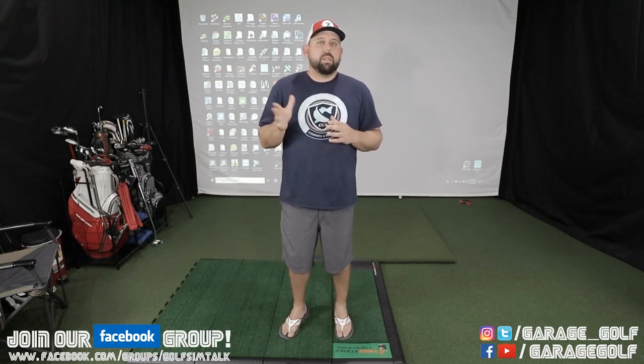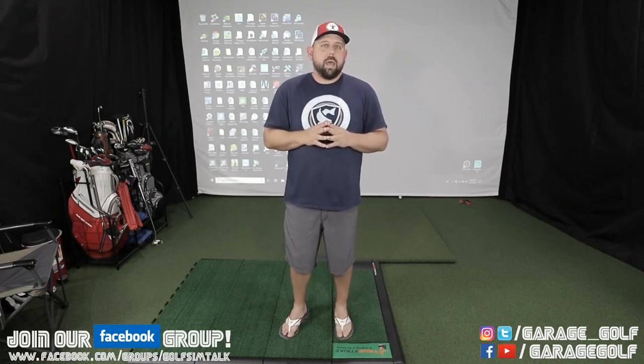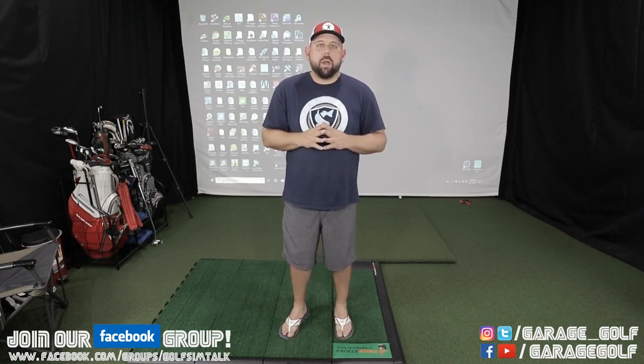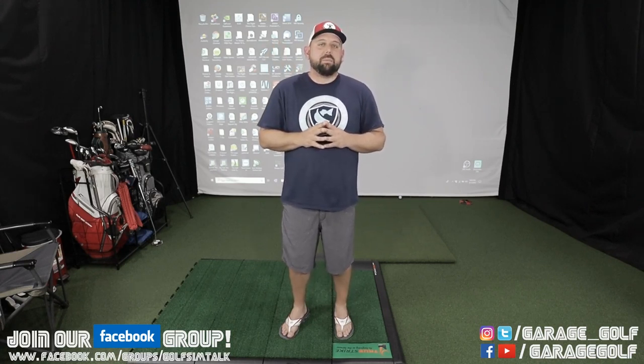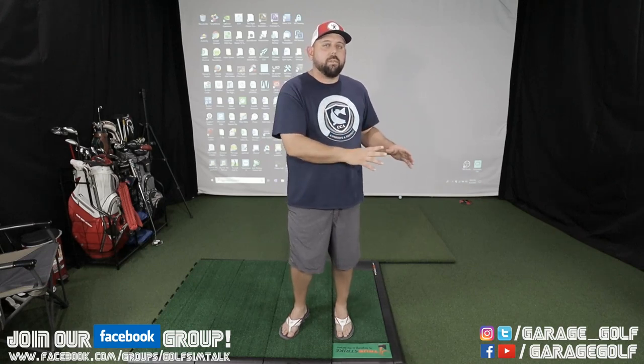We are going to continue doing our SkyTrack videos. SkyTrack is a great product and we're going to keep using that in videos moving forward. SkyTrack is not going anywhere, but we are excited to bring you the Unicor QED system, which is an overhead mounted system that accommodates both right and left hand golfers.